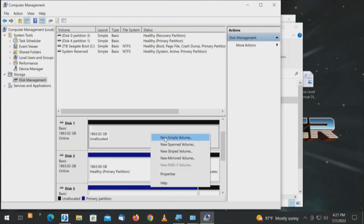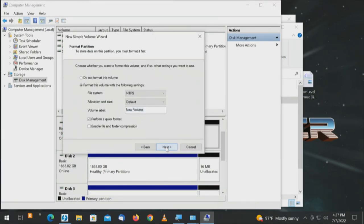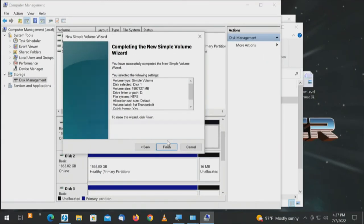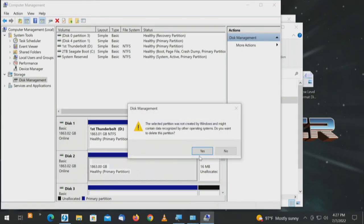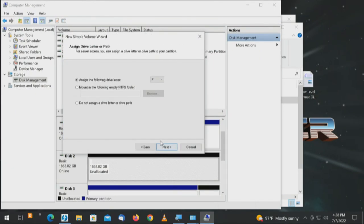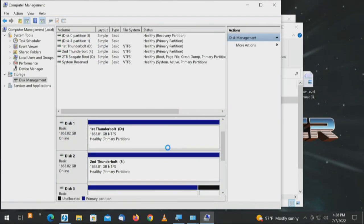Now that we see the four drives, we're going through all four. New Simple Volume on disc 1 — drive letter D by default, we'll call this 'First Thunderbolt.' Finish, and a drive letter pops up. It's just a little bit slower than if the drives were directly connected, but still adequate. On disc 2, we delete the volume — apparently these drives were in a RAID, which makes sense on a quad card. Simple volume, 'Second Thunderbolt,' drive letter pops up.